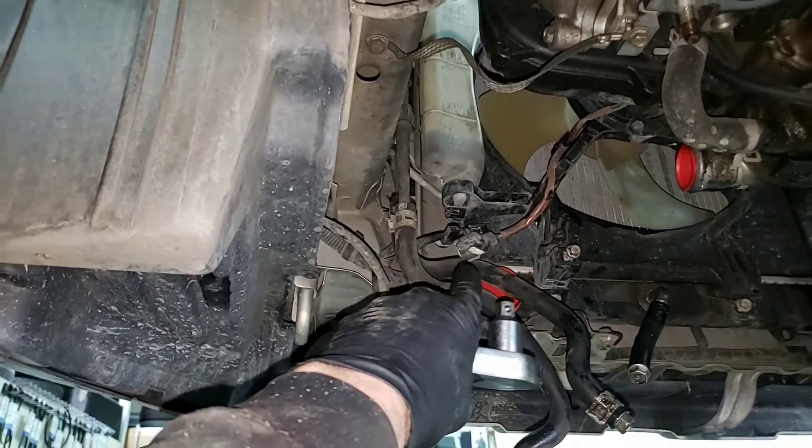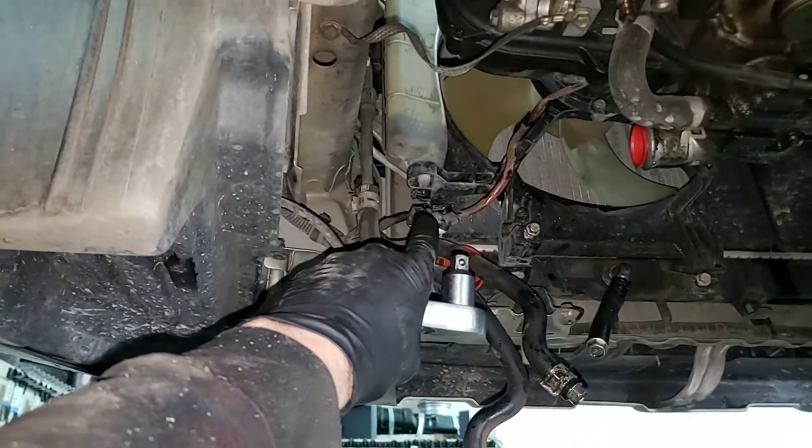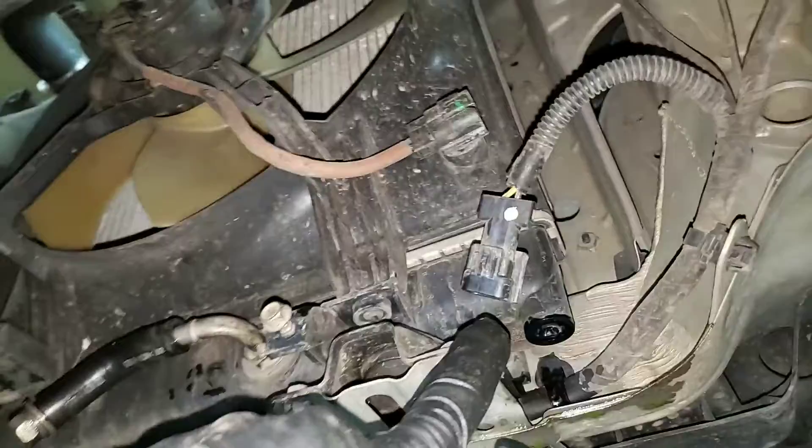Don't forget your electrical connectors for the cooling fans on both the driver and the passenger side.